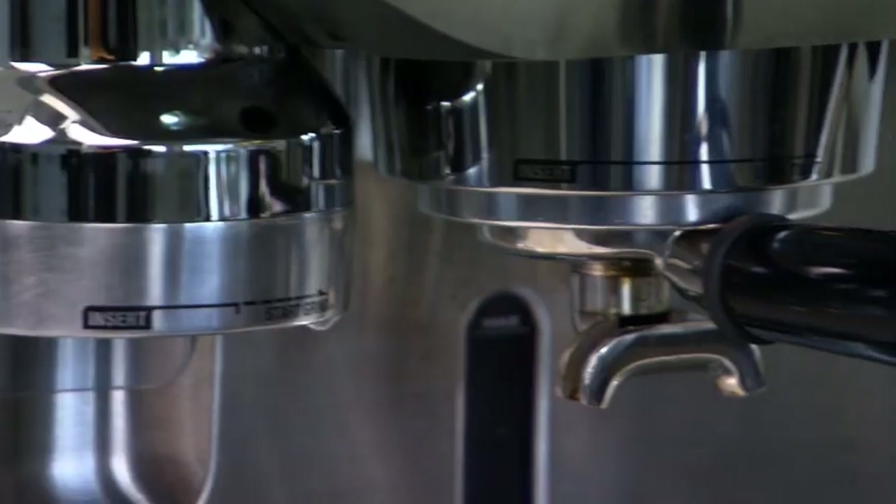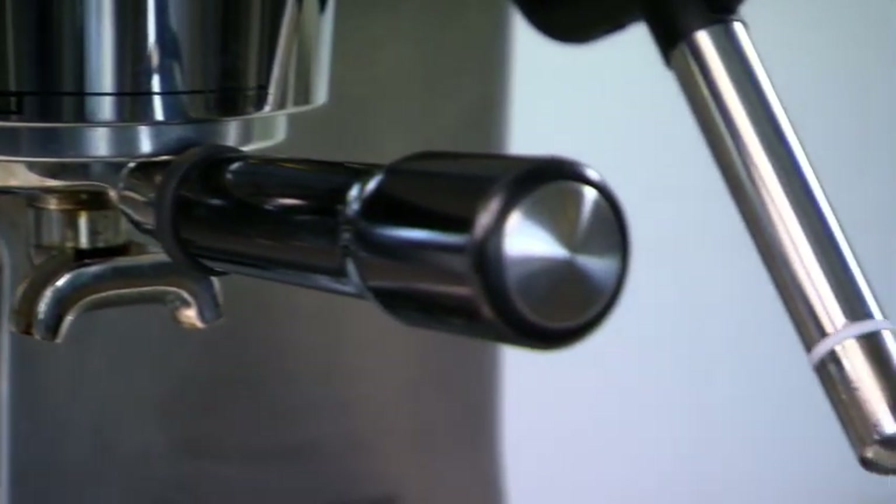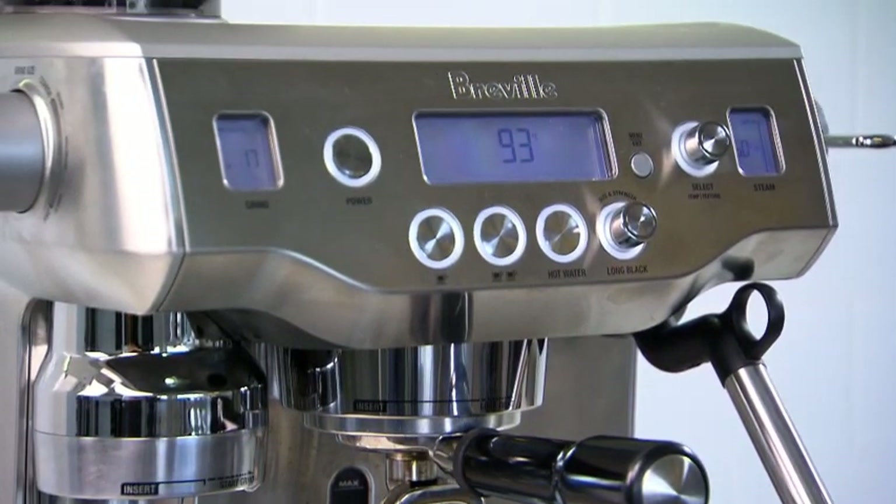Hi, I'm Phil McKnight, and I'd like to explain to you today how to get the best out of your auto milk texturing system on your Oracle Espresso machine.